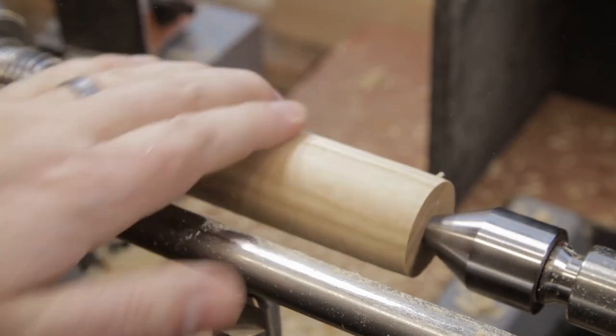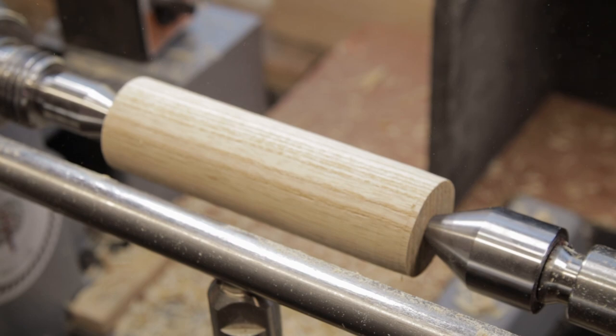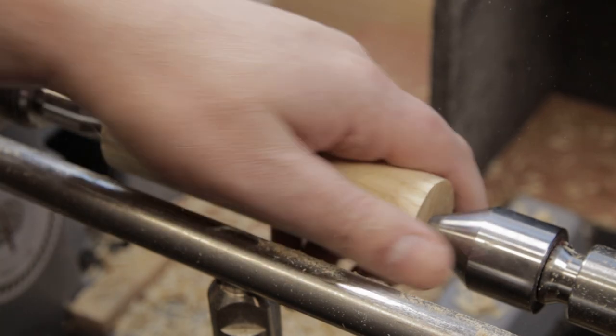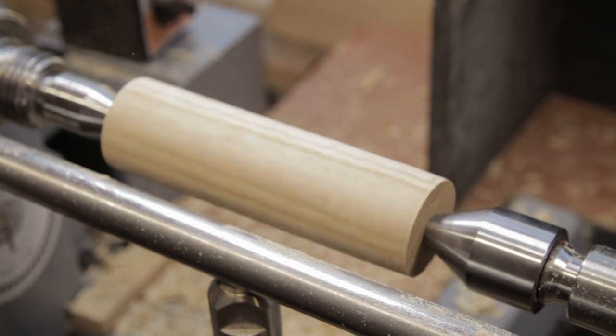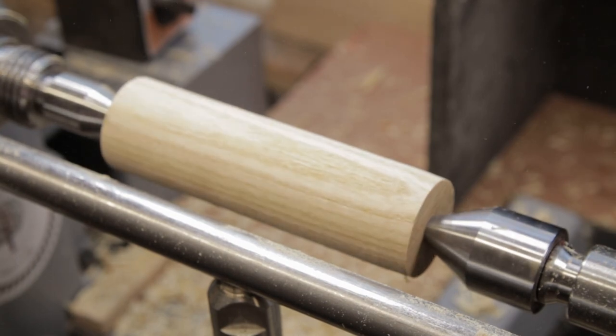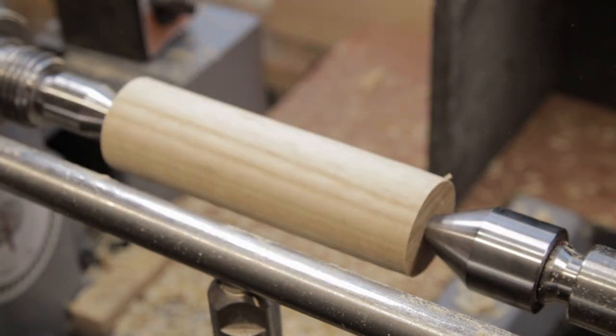Right, there we are down to round. This is a piece of ash — a little off-cut that I had left over. This is why you should never throw anything away that's bigger than about an inch. Well, that's my kind of thought anyway. That's down to round. Now the next thing we need to do is to make the end for the ferrule. Once you've got that mounted then you can shape the rest from there.